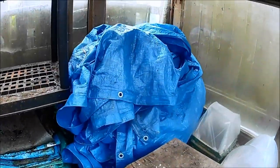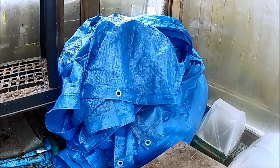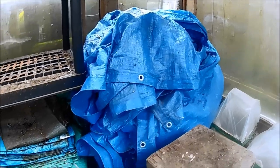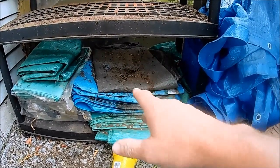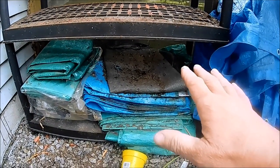Underneath the bench we have the winter cover for the swimming pool, which is basically a 20 by 40 foot tarp. Next to that we've got a whole bunch more tarps, and I think the only reason I keep these tarps here is because that one is kept there — but it's silly.